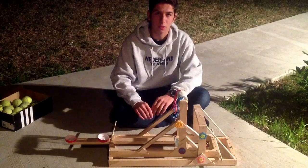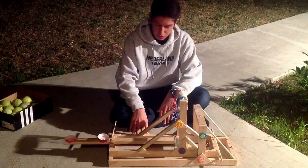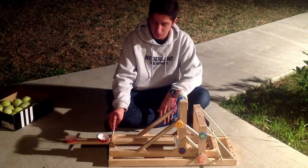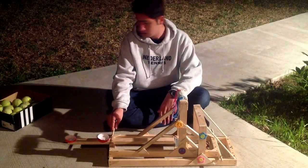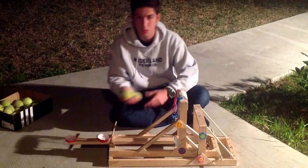Hey guys, this is a tutorial about how to make a catapult. It was a pretty cheap project that I made with some pretty decent tools. I'm gonna try it now to see with tennis balls how far we can get it to shoot.